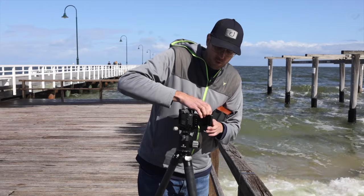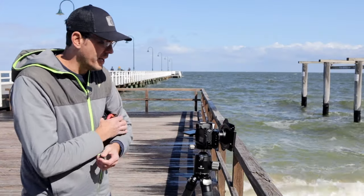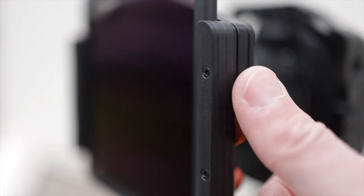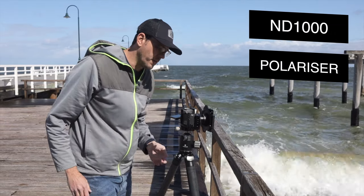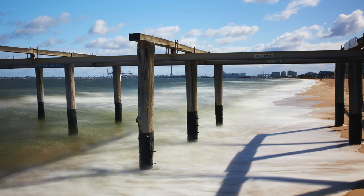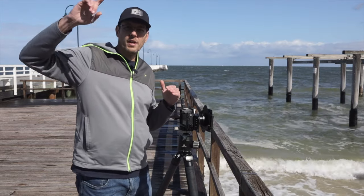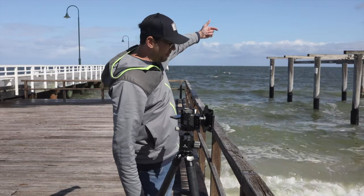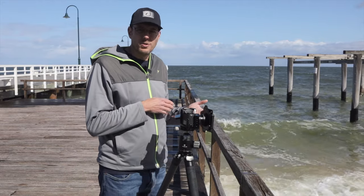Now with our ND1000 in, we're going to try this with and without the polarizing filter. The polarizing filter just pops into the system — it's a circular polarizer, and what that allows us to do is cut the glare off the water. Now we've clicked that in. There's a little knob on the side that I just turn and watch for the glare to be cut from the water — and there, it's taken away. In this situation, I don't think the polarizer is doing a whole lot for us because the sun is actually coming from behind us, bouncing off the water and going that way, so we're not getting a significant amount of glare. I'm not seeing a massive difference between using the polarizer and not using it.